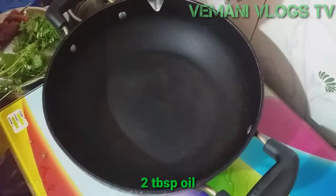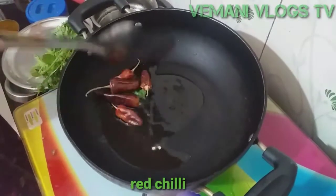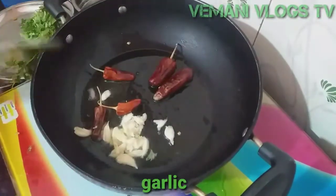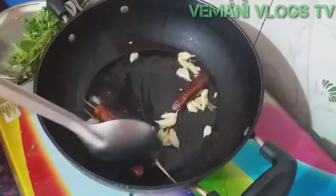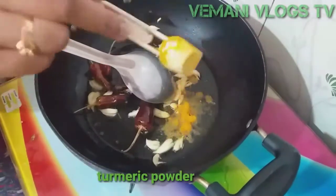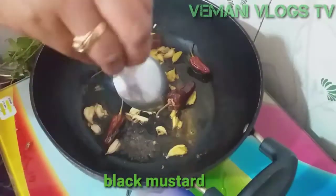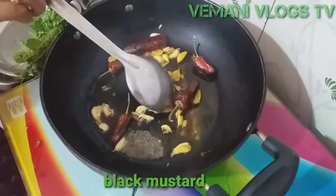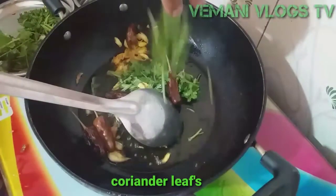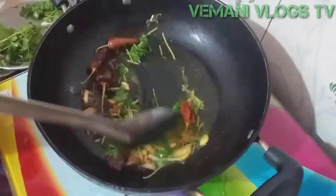Then add 2 tablespoon of oil in pan, then add 4 tablespoon of oil in the pan. Add half tablespoon of oil, add 1 tablespoon of pepper. Let's fry it. 4 grams of karp. Let's fry it.